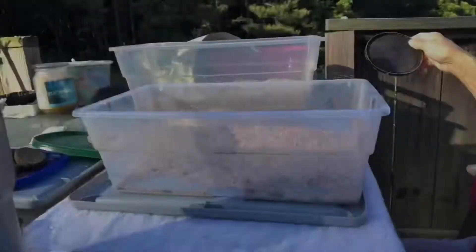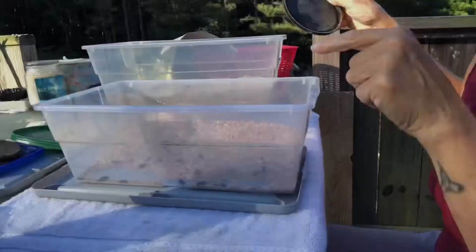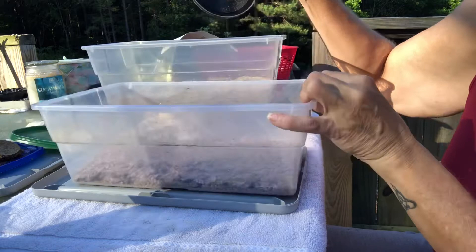I got most of the darkling beetles. I took them all out of the first bin and put them in here so that they can start laying eggs in this bin.